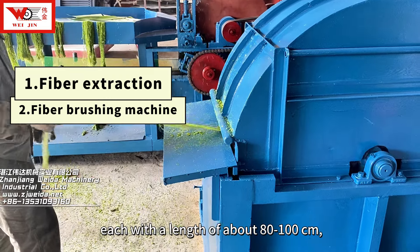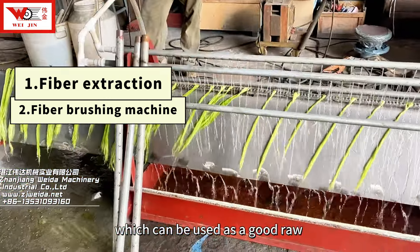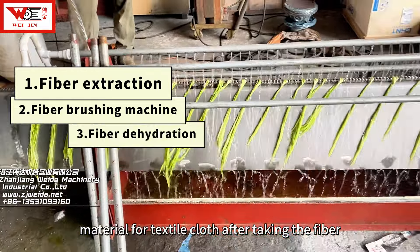Each fiber has a length of about 80 to 100 centimeters, which can be used as a good raw material for textile cloth after extracting the fiber.